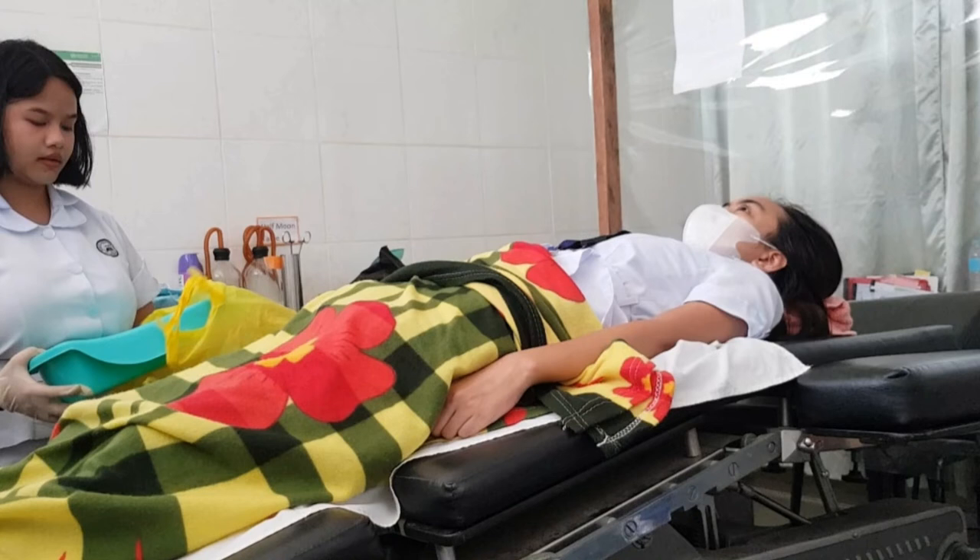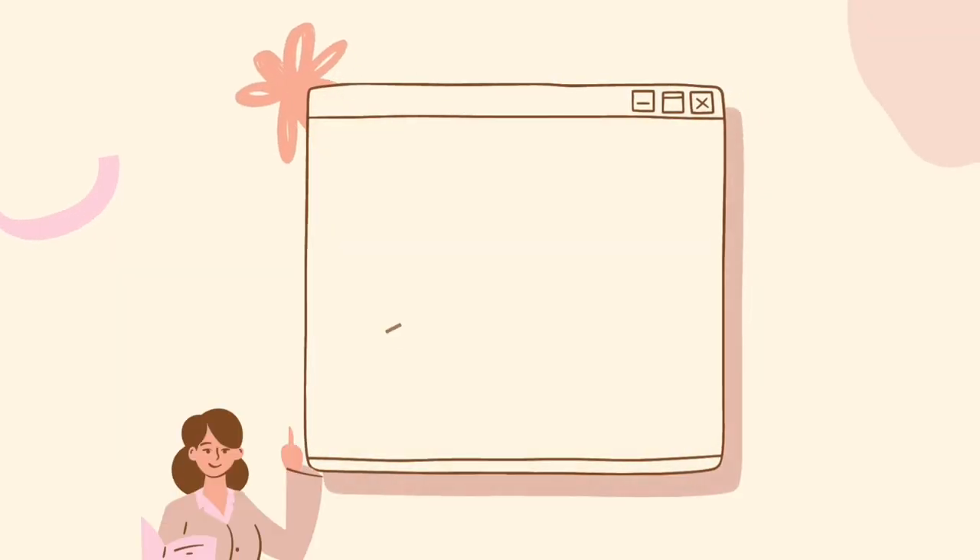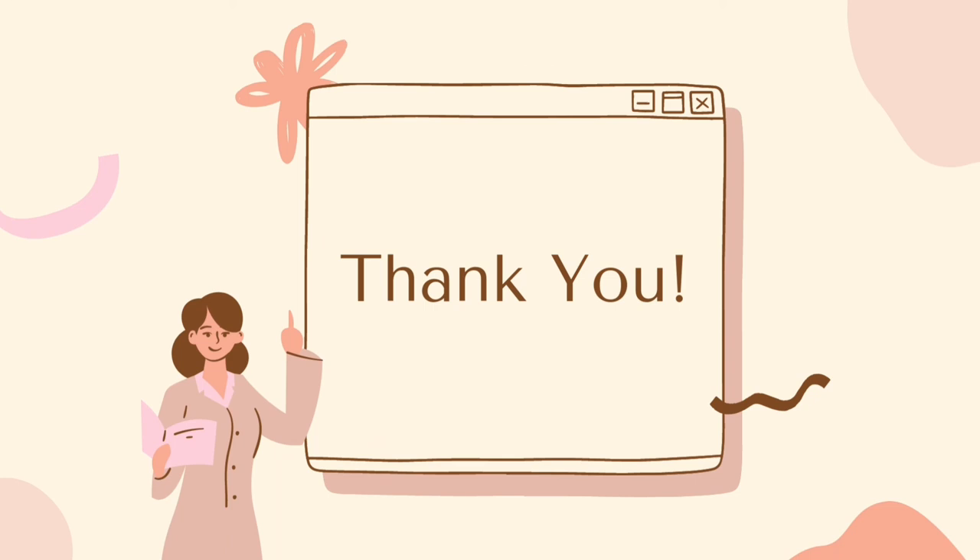After that, assist the client to a comfortable position. Empty and clean the bedpan and return it to the bedside. Remove and discard your gloves and wash your hands. Don't forget to spray the room with air freshener as needed to control odor, unless contraindicated due to respiratory problems or allergies. Most importantly, document the color, odor, amount, and consistency of urine or feces, and the condition of the perineal area.